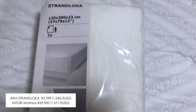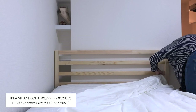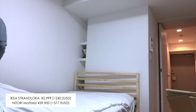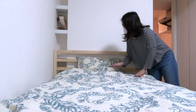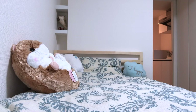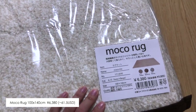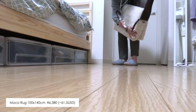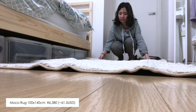Now that my new mattress is here, it's time to cover it with the bedsheet that I bought from IKEA. This is 95% cotton and it feels really soft, so I'm really satisfied with it. To complete my bedroom, I also bought a small rug that I found at a department store close by. This rug is perfect for one to two people and it's really soft, so it works great for when I want to sit on the floor.